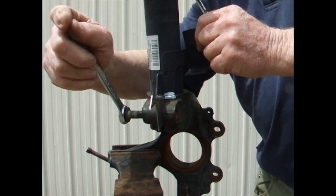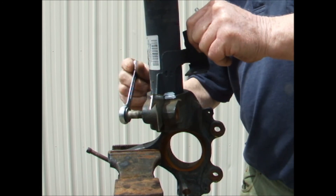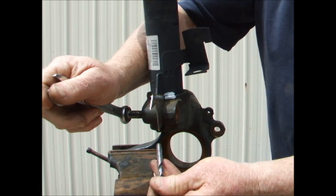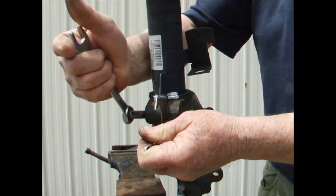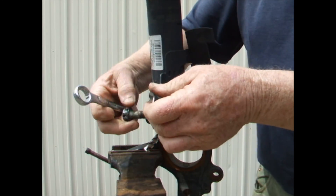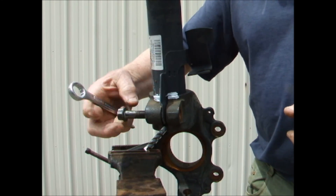Then turn the bolt another one full turn, shown here in two half turns. Place a drill bit that just fits into the gap as shown. Remove the bolt, then separate the shocker from the knuckle.